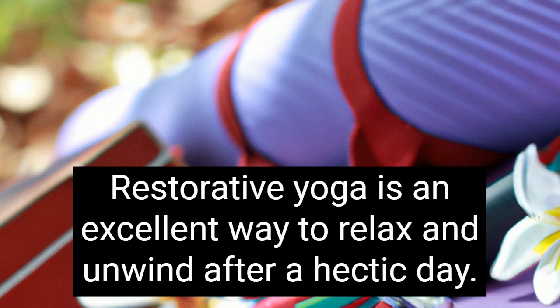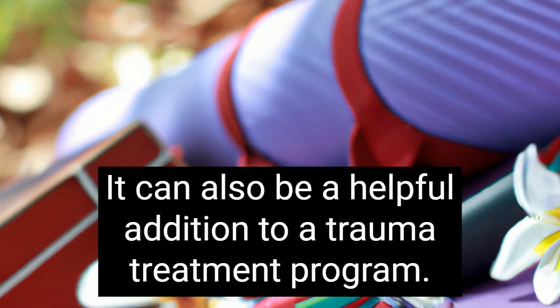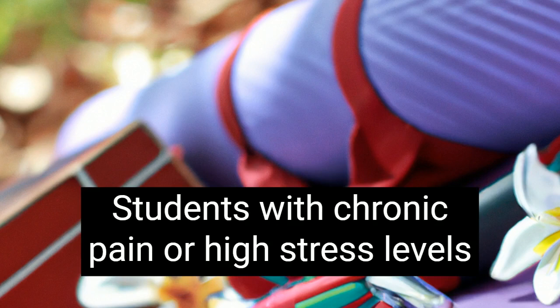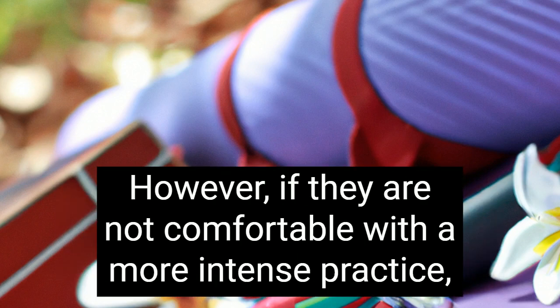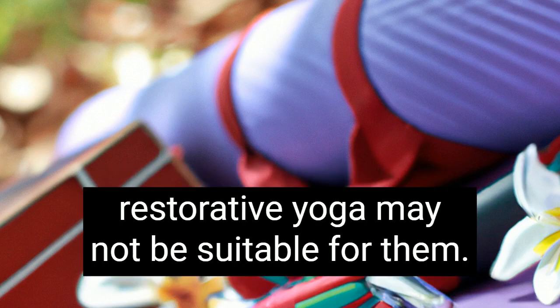Restorative yoga is an excellent way to relax and unwind after a hectic day. It can also be a helpful addition to a trauma treatment program. Students with chronic pain or high stress levels should be aware of the benefits of restorative yoga. However, if they are not comfortable with a more intense practice, restorative yoga may not be suitable for them.